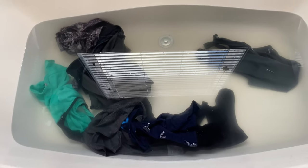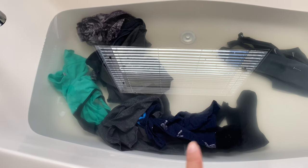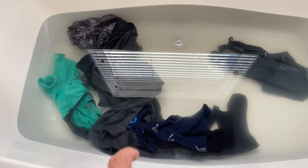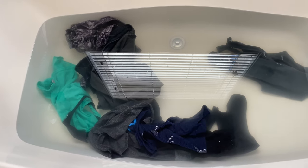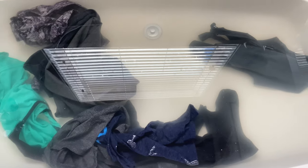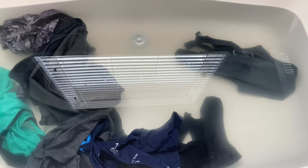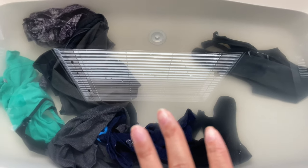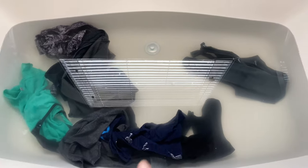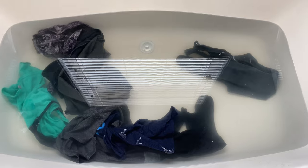Quick update — this is how the water looks now. I didn't put too many clothes in; just six workout tops and two workout bottoms. It's been sitting for six hours. My question is: is that dirt, or is it dye from the clothes leaking out into the water? I'm not sure, but I'm going to leave it for maybe another hour, then I'll wring it out and throw it in the dryer.